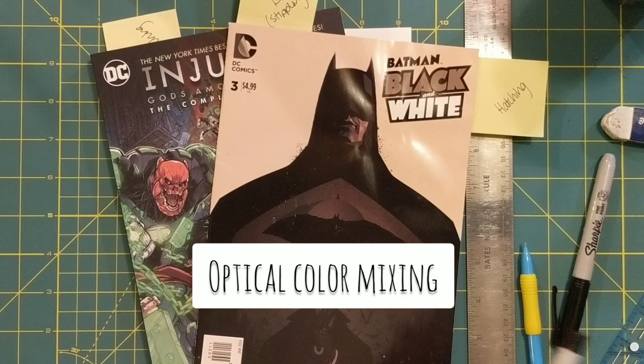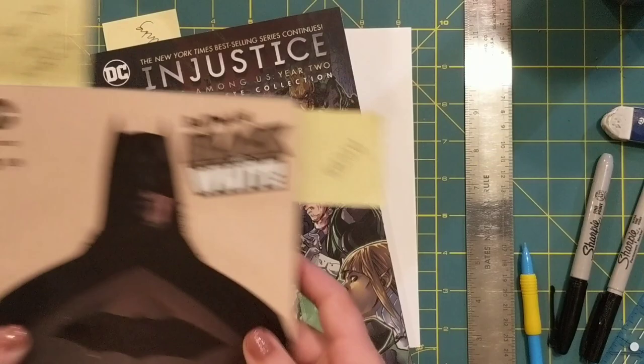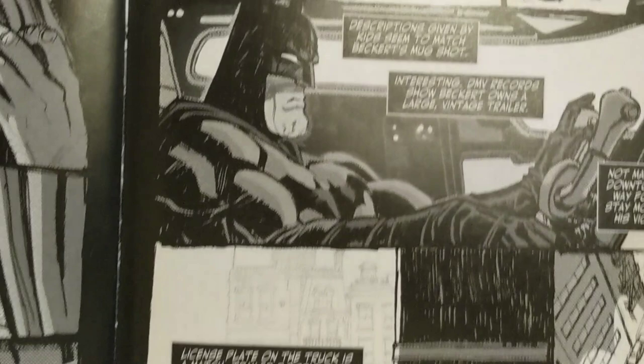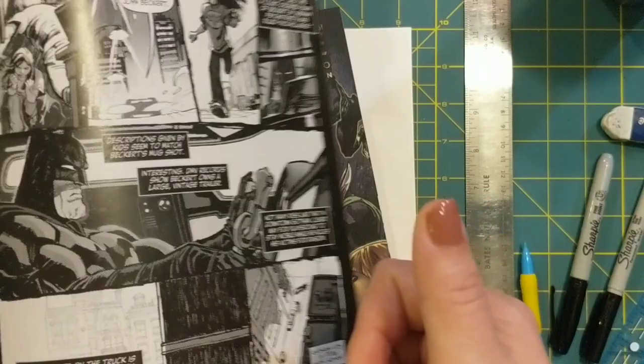I brought out some examples of some of my favorite comic books to show you how these techniques are employed in real life. One of the things we're going to be doing is called stippling, and in the comic book world they use a very mechanical form of stippling — you can see on Batman here — that's called benday dots. If you ever look at pop art, Roy Lichtenstein is a really cool pop artist who uses that technique a lot.